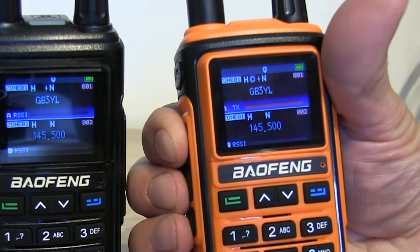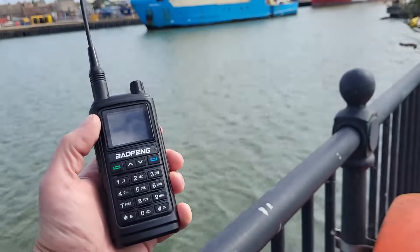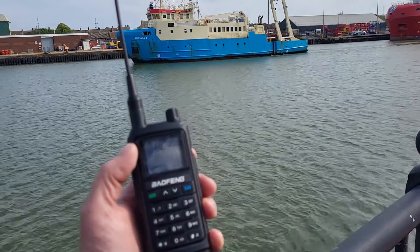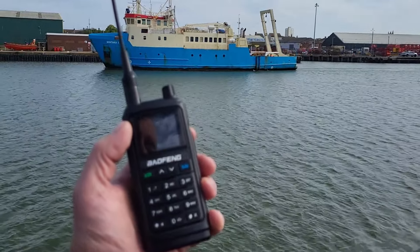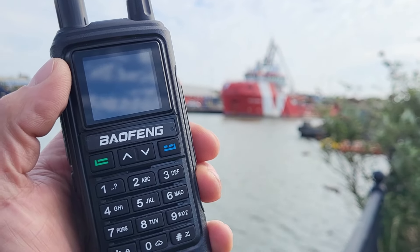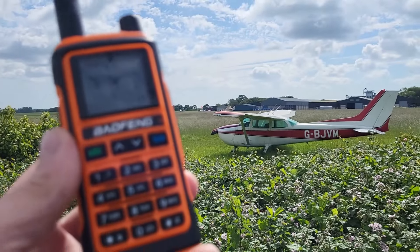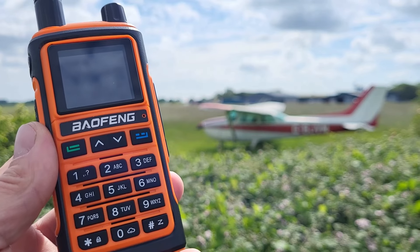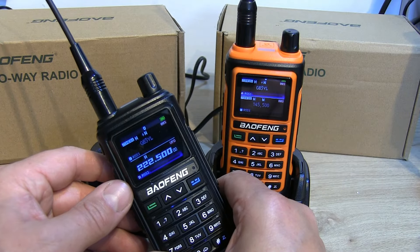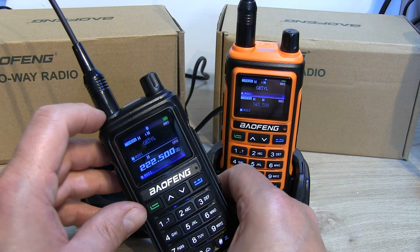Here's a clip of the audio received on the local 70cm repeater GB3YL, and some VHF marine traffic demonstrating the clear receive audio. Although it doesn't show particularly well in the video clips because the light reflects off the glossy screen, looking at the screen outside in person was absolutely fine.